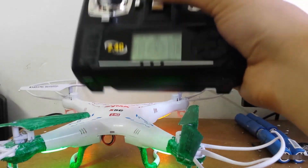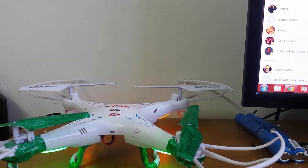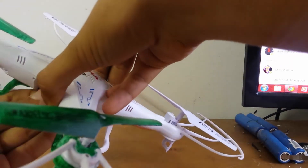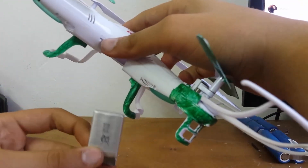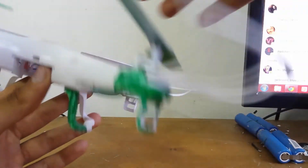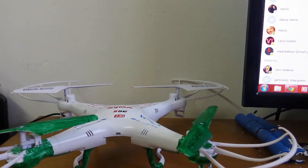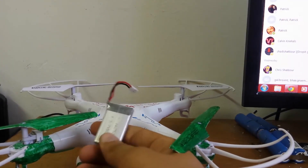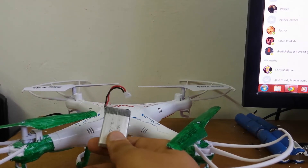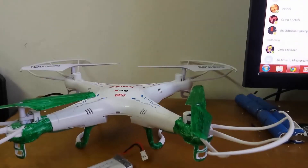Thanks a lot for watching, guys. I hope you enjoyed the video and hope it helped you. Make sure to subscribe for the next video, which I'm gonna make about doubling the batteries — putting double batteries so you'll have more flight time. I'll make it fit two batteries inside, including the camera, so you can film and fly more with extended flight time. Thanks a lot, bye-bye.